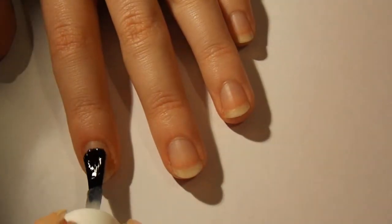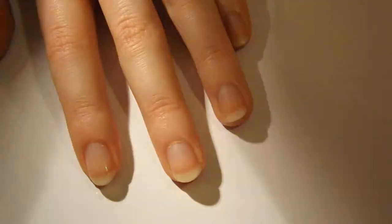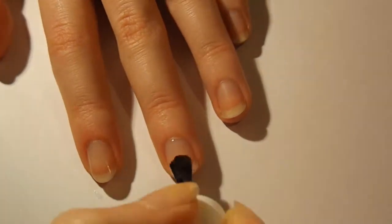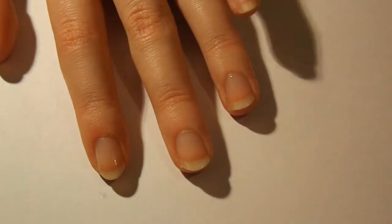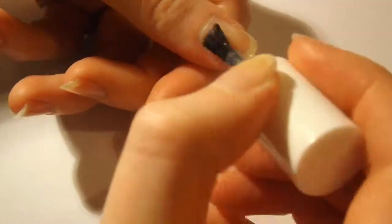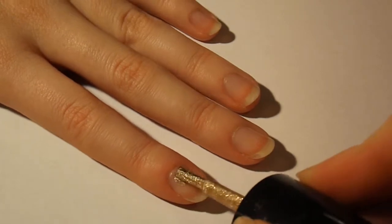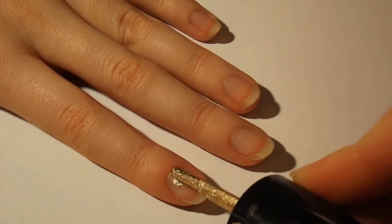First, paint a coat of your base coat — I'm using Essie's All-in-One. Next, paint one or two coats of your gold nail polish — I'm using Avon's Golden Vision.